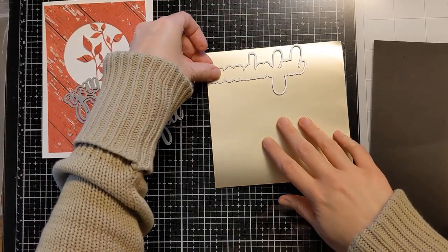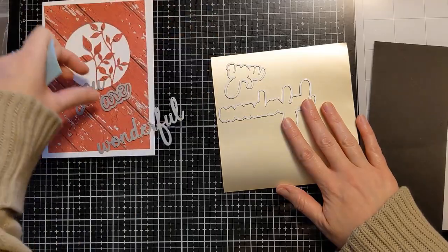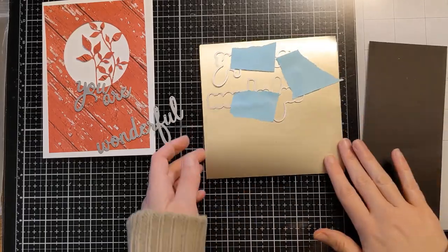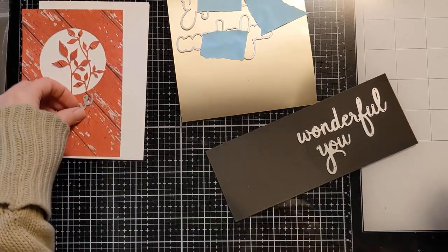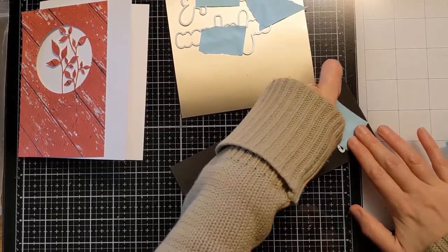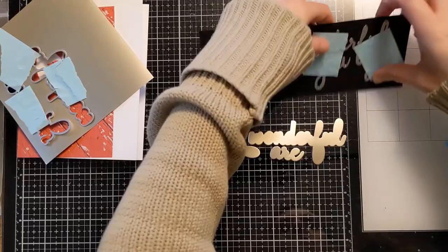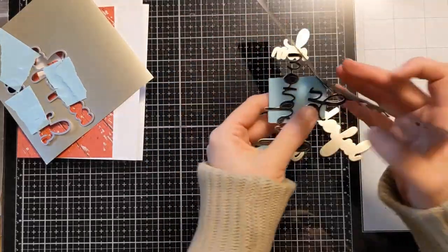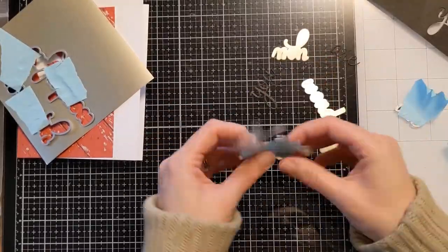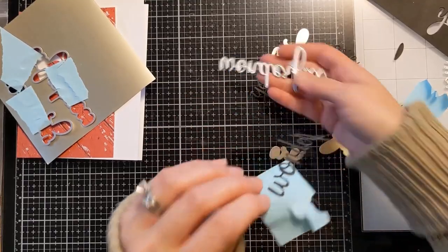Here I have these dies from Pinkfresh Studio, and I'm laying them out on my design to make sure they'll work with the layout. I decide to run the You Are Wonderful shadow layers through on really pretty gold metallic cardstock, and then run the words on some black cardstock. I'll run these through my die-cutting machine to get the little pieces ready, then pop them out and attach the black words onto the gold shadow layers to create the sentiment for the front of the card. I couldn't find my picky tool and had a bit of a struggle getting out 'wonderful,' but if you can't find yours, use your low-tack tape to pull it out — that's a little tip for you.